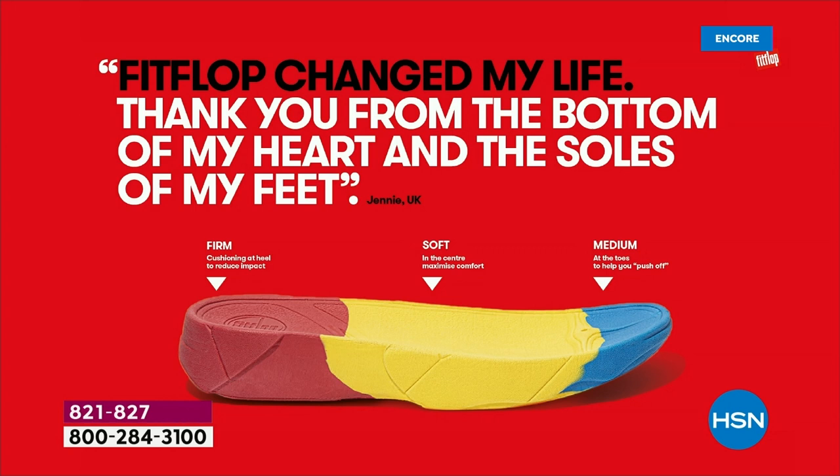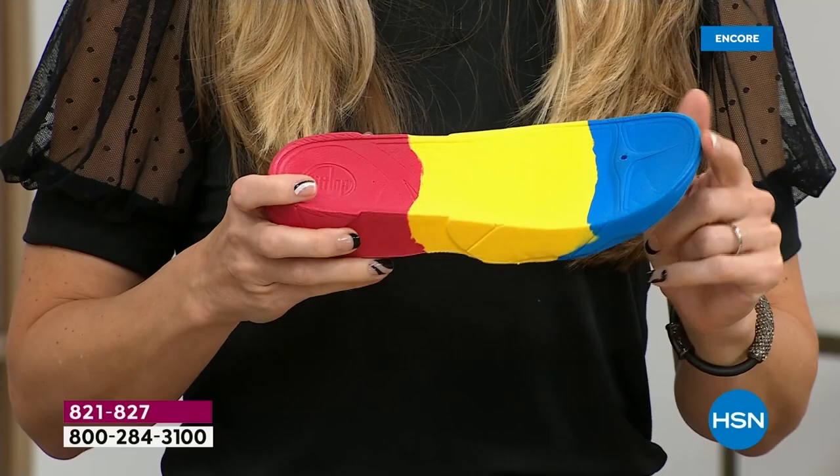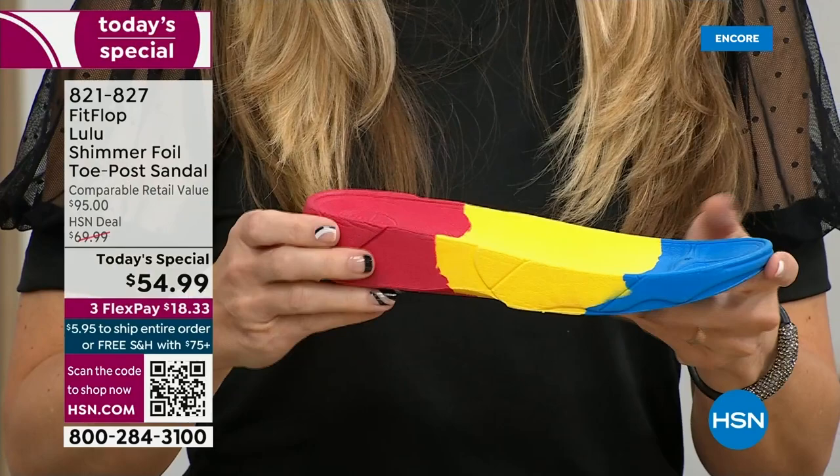You have that triple density foam: firm cushioning at your heel, a soft density foam at the arch of your foot, with a medium density foam at your toe box. There's a bit of a lift — that elongates the leg, but there's also function because it properly aligns your foot so that when you walk and do that strike pattern, it's going to absorb pressure, diffuse all of your weight evenly, and you won't even think about your feet.